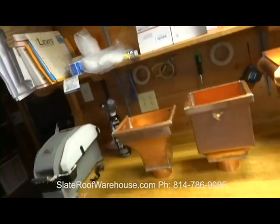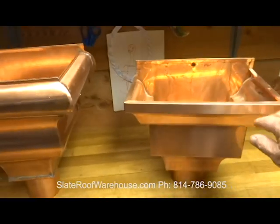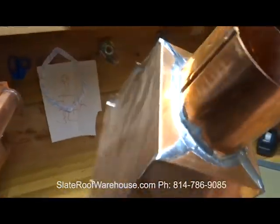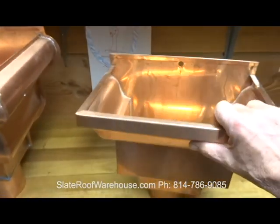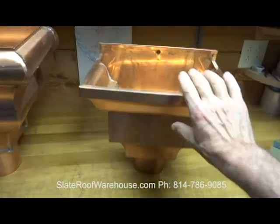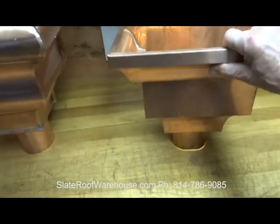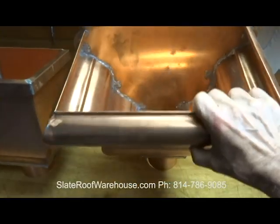Let's take a quick look at some of the conductor heads at the Slate Roof Warehouse. We'll start with the Burger number 14 — 16 ounce copper, all soldered joints. Our biggest one is the Masterpiece from AMG — same thing, all soldered 16 ounce copper.